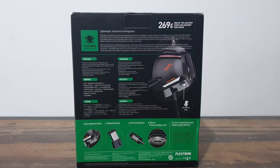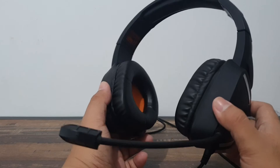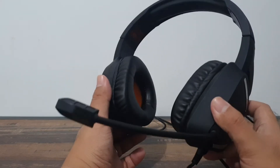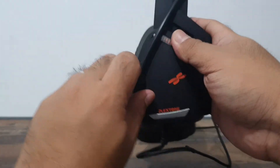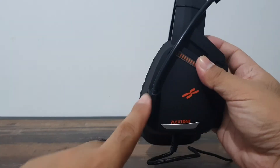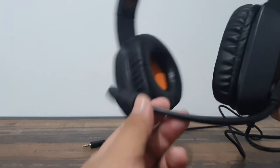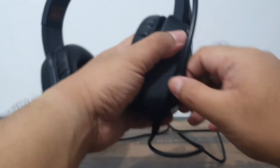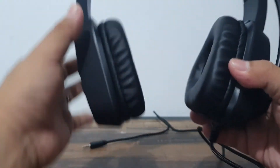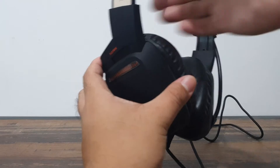I'm a figure reviewer, so I'm going to review it like an action figure. Going into articulation — your articulation points are here on the mic arm. It moves up to the max and down to its limit. The mic is adjustable so you can contour it to your face, which is very nice. The mic is not removable, though.